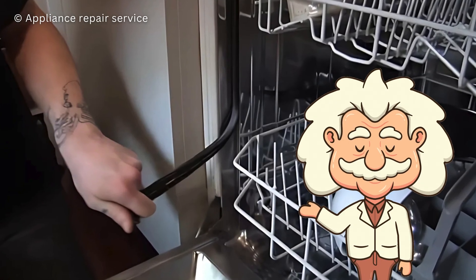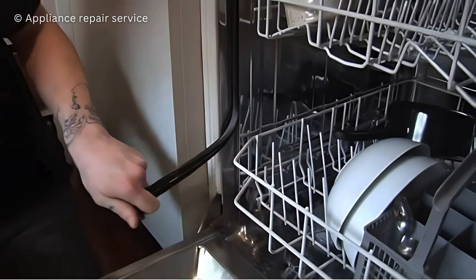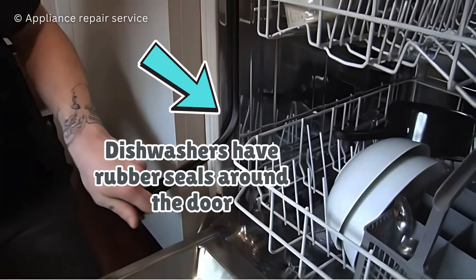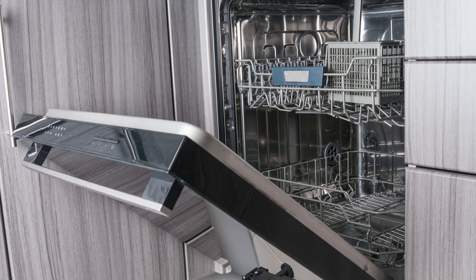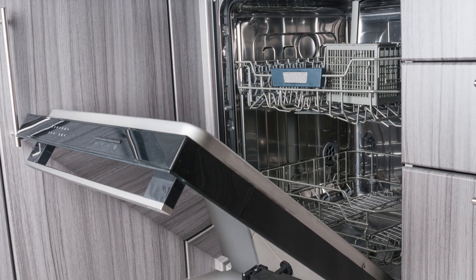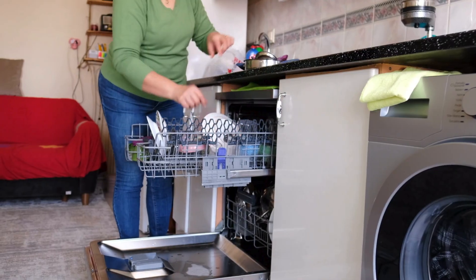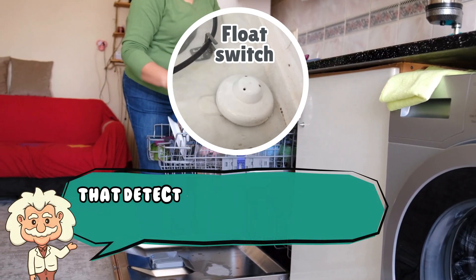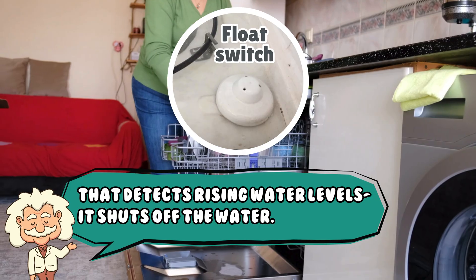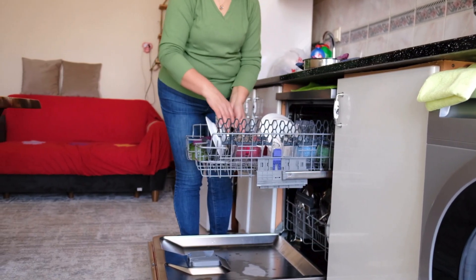You'd think a machine that blasts gallons of water inside a closed box would be a flood waiting to happen. But dishwashers have rubber seals around the door, plus a system that only keeps a small amount of water at the bottom at any given time. Also, if the machine senses a leak, thanks to a float switch that detects rising water levels, it shuts off the water faster than you can yell — grab the mop!